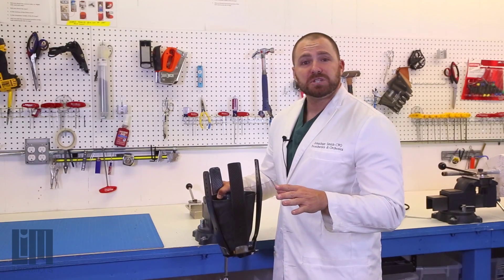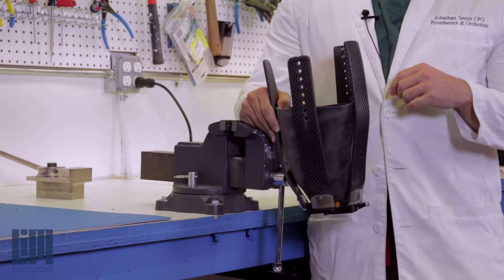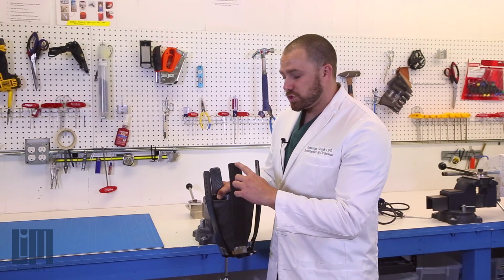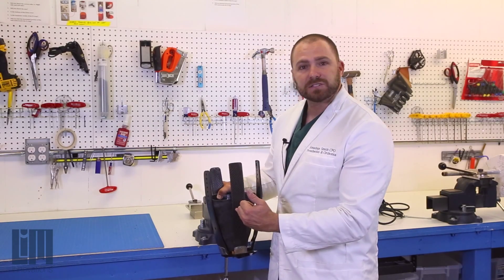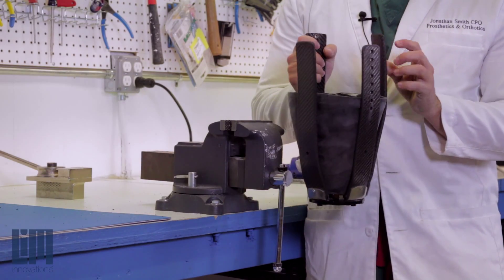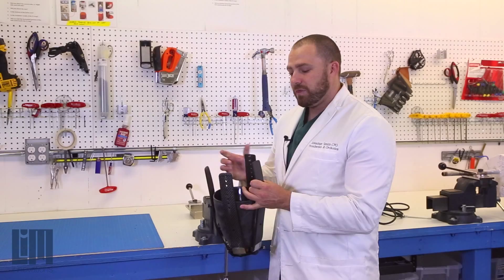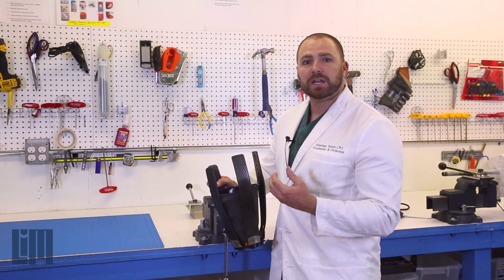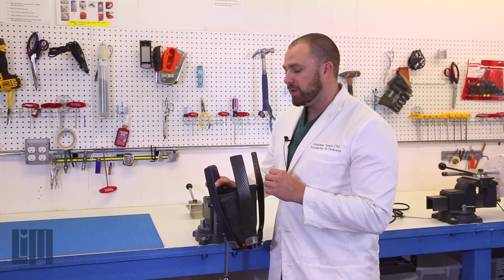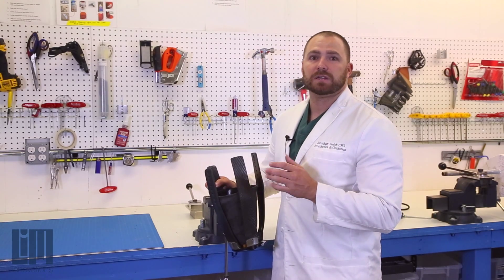Now that we've left the machine room and buffed and beveled our struts, we want to pay attention to two things. First, make sure all four struts are cut straight across — perpendicular to the long axis; we don't want any sort of an angle. Second, make sure you don't have any sharp corners or edges on each strut top. If you have a sharp corner or edge, it'll dig into and wear down the internal surface of the brim, shortening its life. To extend the life of your brim, make sure it's nice and round and smooth.